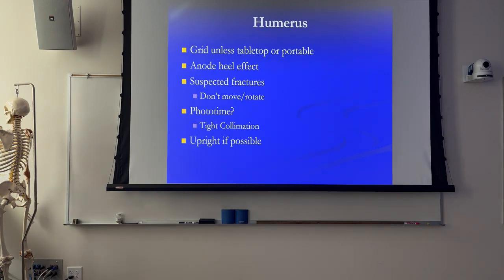So once we get to the humerus size, in adults, we're going to need a grid - unless we're shooting portable, possibly a virtual grid would work, or if we have a pediatric patient, they might not satisfy the requirements for grid use. Grid use has two rules: 10 centimeters, which is about 4 inches or larger - about shoulder and knee size - and above 70 kVp, we need to use a grid. In most adults you'll get there, but if you have a small adult or pediatric patient, you don't necessarily need a grid.